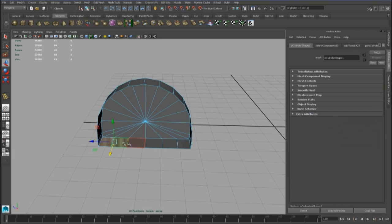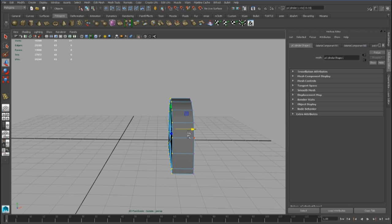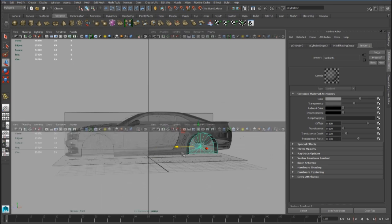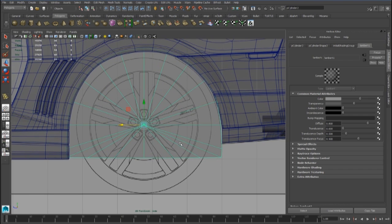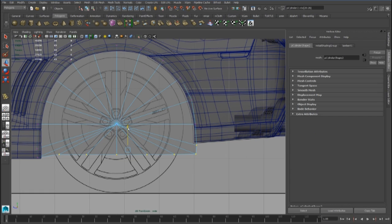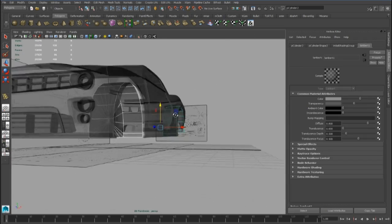Now we can delete all these faces and these faces, and we can duplicate the piece. We have to scale it a little bit and place this vertex better.